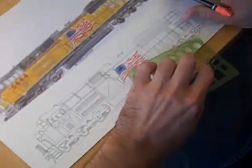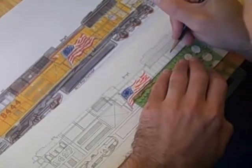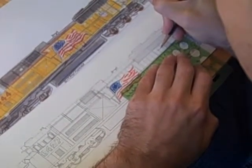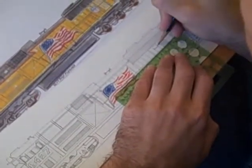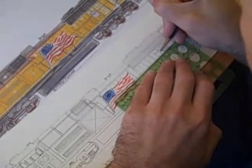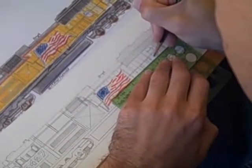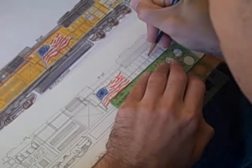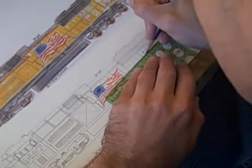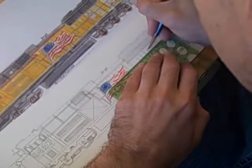Now on these two engine room doors here, you want to put the UP shield, and the UP shield can be a little bit tricky — maybe even make it a little wider than these two doors. The UP shield, when I was a kid, I just sat and practiced and practiced on the UP shield. If it doesn't come to you for even years, don't worry about it. The UP shield is something that just takes a lot of practice.